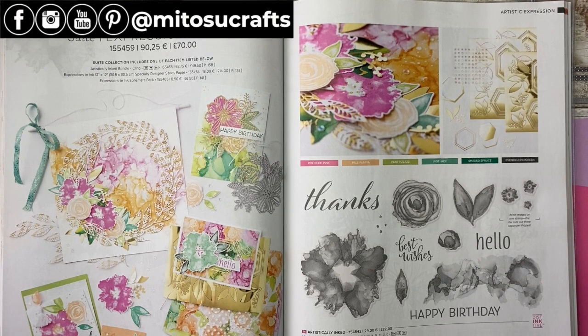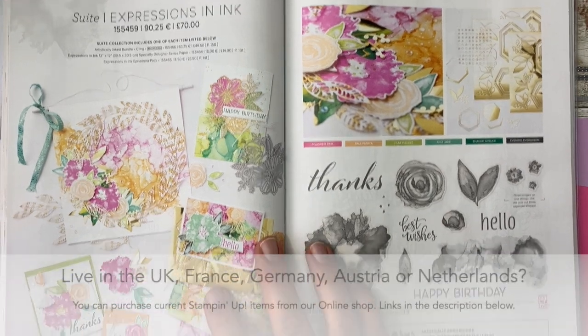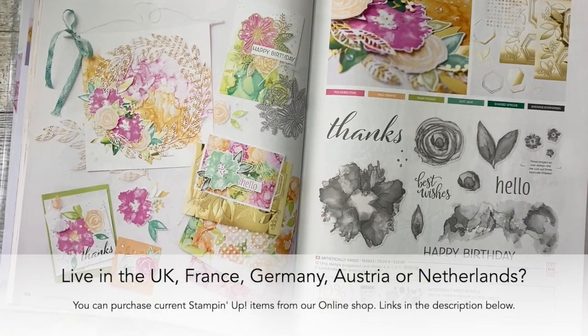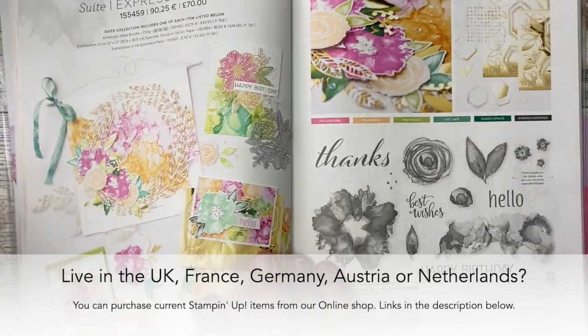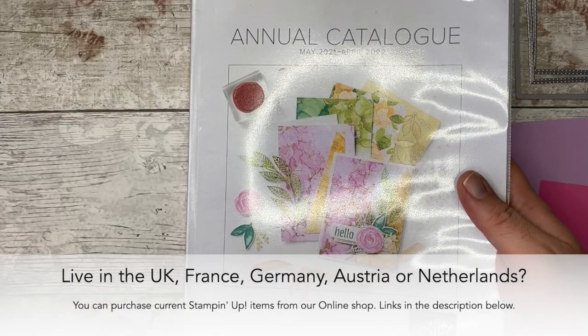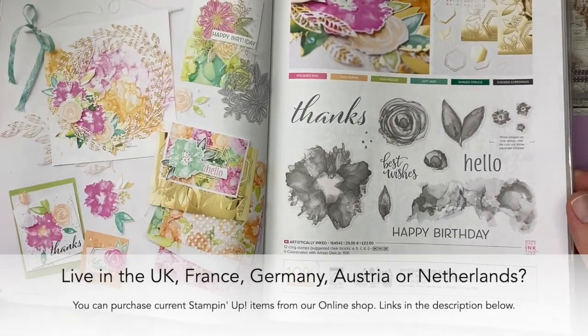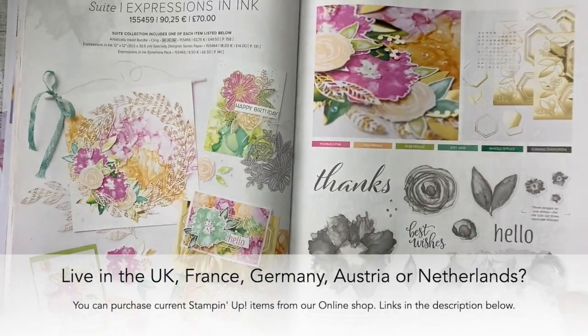Hi everyone, Barry here from Artisa Crafts. Thank you for joining me today for our next episode of Funfold Friday. For today's project I'm going to be using this suite right here — the Expressions in Ink suite. It's a beautiful suite, found on page 96 and 97 of the current annual catalogue, the May 2021 to April 2022 annual catalogue.